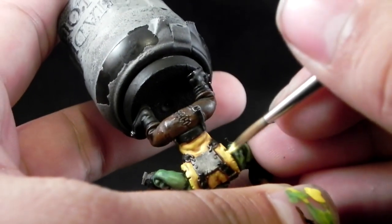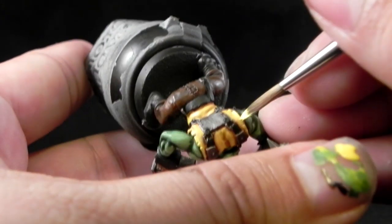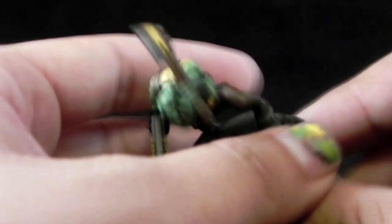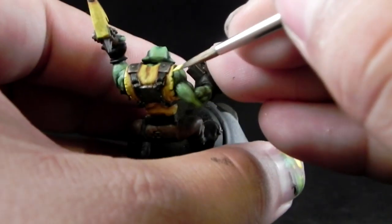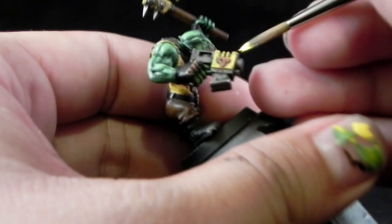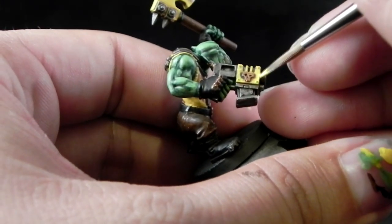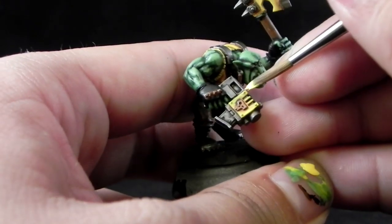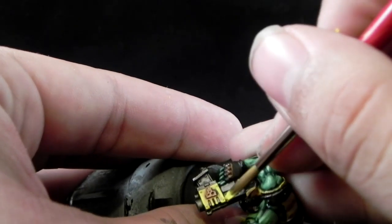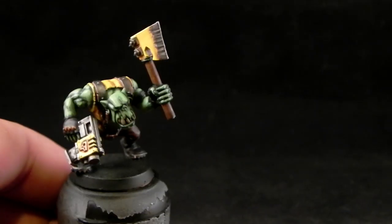Here I'm using a Kolinsky size 2 brush. This brush is very good for painting miniatures. It holds a fine tip and a lot of paint at the same time, and you can use it for painting the whole miniature start to finish. Only the finest details can be done with a size 0 brush to be a little bit more accurate, but I recommend this brush a lot.